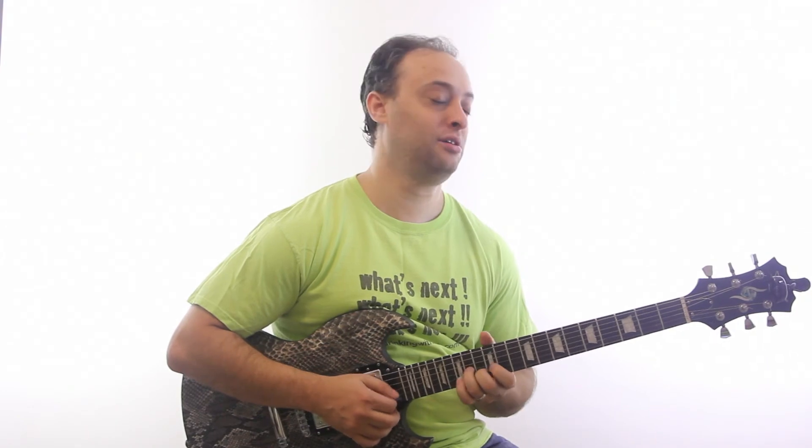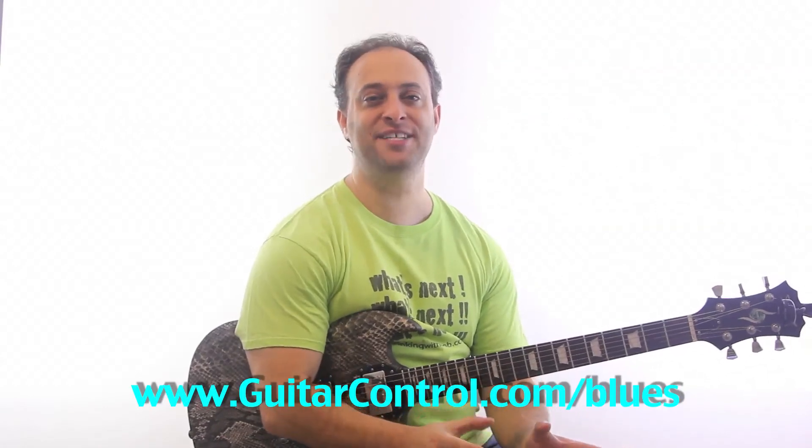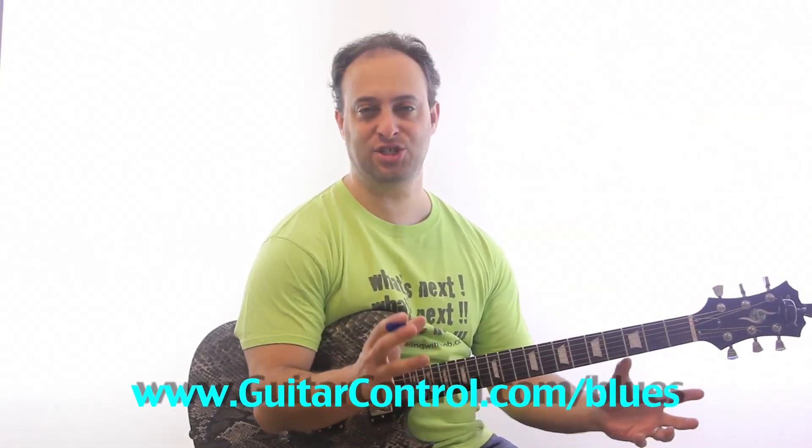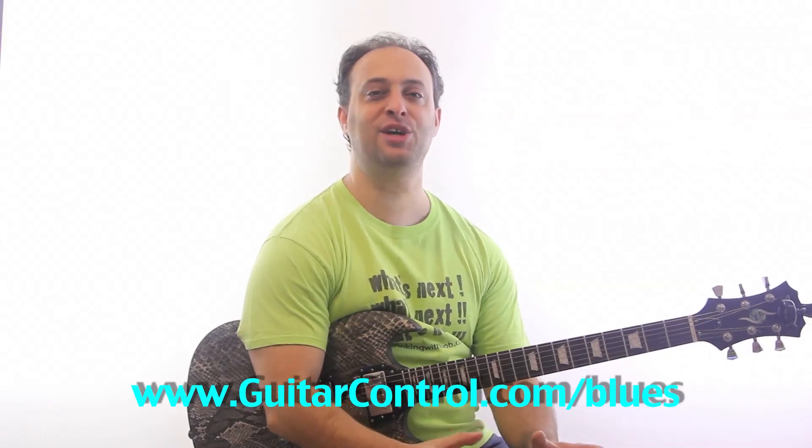Hope you like that lick. That's all for today. Please check out my blues guitar course at guitarcontrol.com/blues. I've got 245 tabbed examples — it's just a boatload of killer information and I really think you'll enjoy it. Check it out at guitarcontrol.com/blues and have an awesome day.